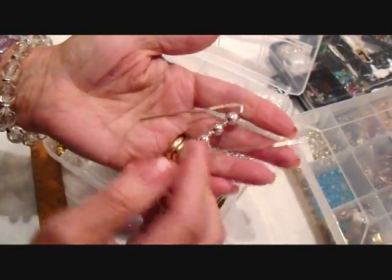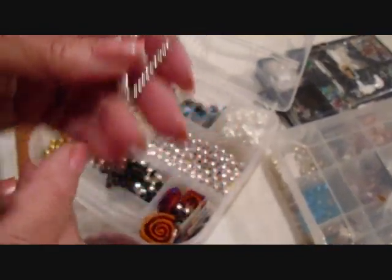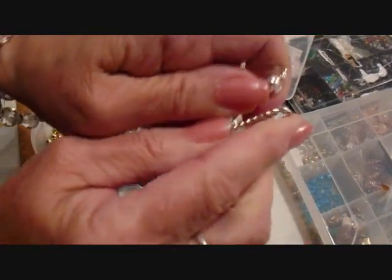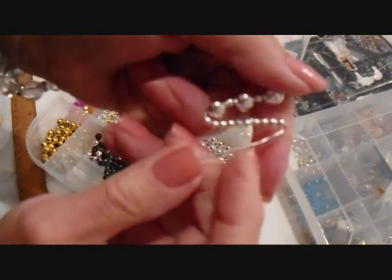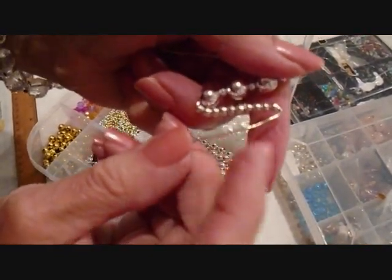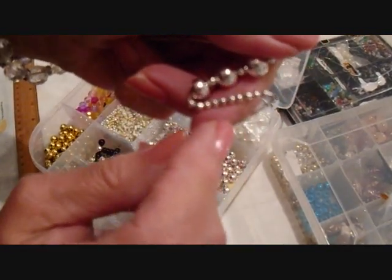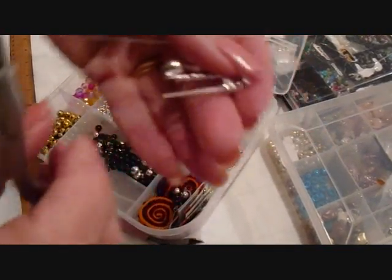I'm just going to thread some small beads on these two ends. I've got these beads threaded, and I'm going to bend this side down. I'm only putting beads on here because I didn't get this straight — if you got it really straight, you could just leave it blank.